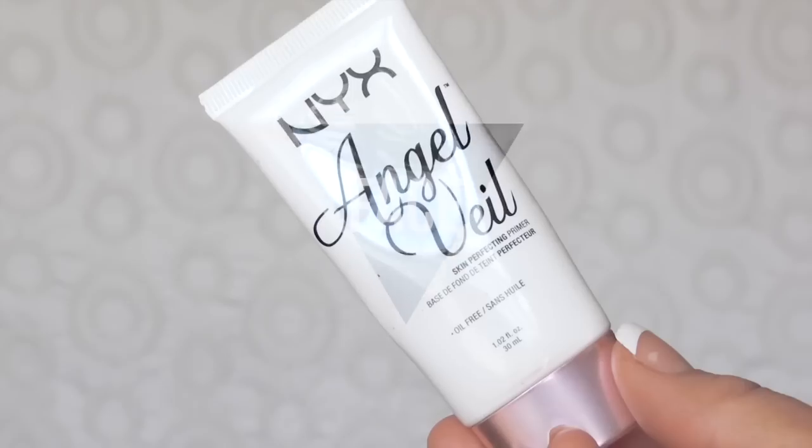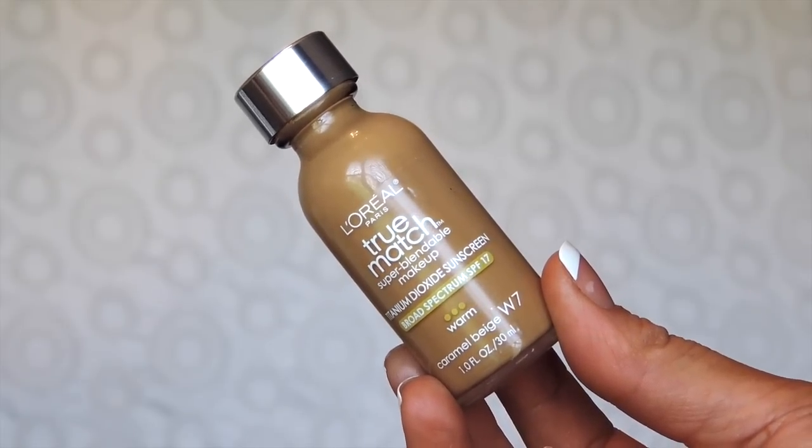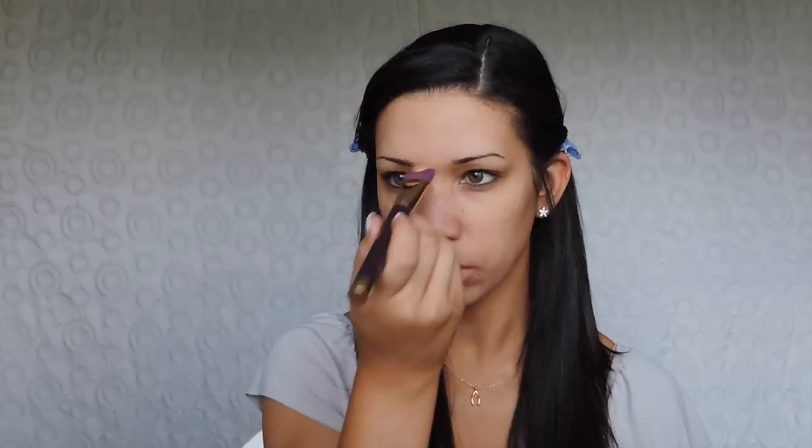Starting off with the face, I'm going to be taking my NYX Angel Veil primer and applying that all over my face. Next I'll be going in with my L'Oreal True Match foundation in the shade W7 Caramel Beige. I like to apply my foundation with a foundation brush first and then blend it with a sponge afterwards. Instead of using concealer I just prefer to go over with a little bit more foundation in the places that I need it, which is usually on my nose, my cheeks, and my forehead.